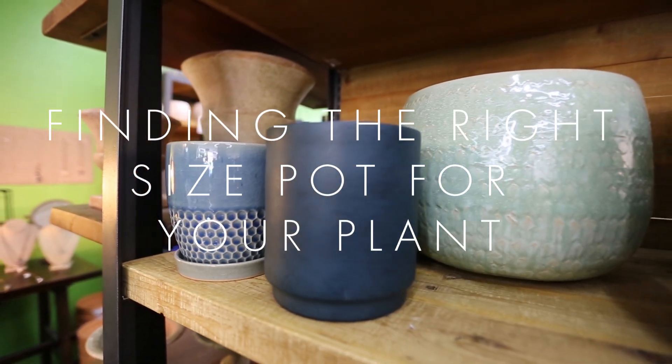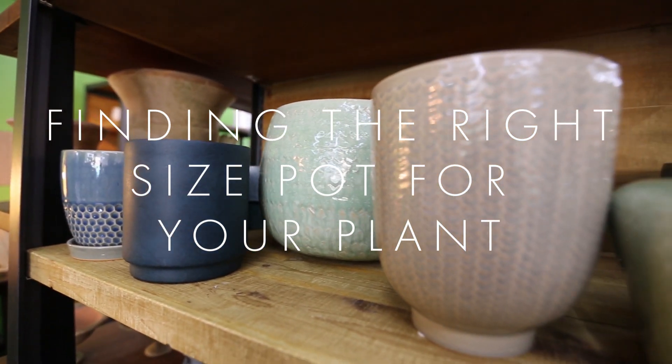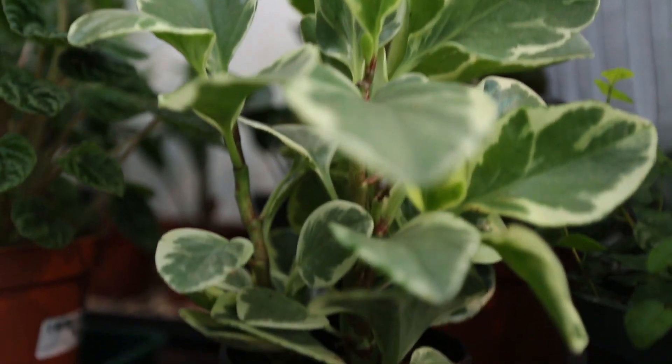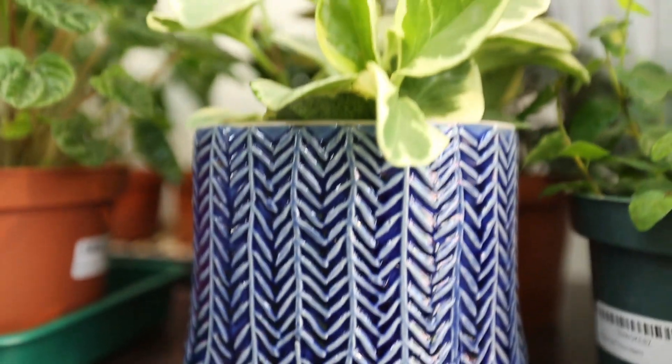Whether choosing a pot for decor or because your plant has outgrown its current pot, finding the correct size is essential for your plant's health. Most houseplants are sold in plastic containers that, while practical, do not always suit your home decor or personality.